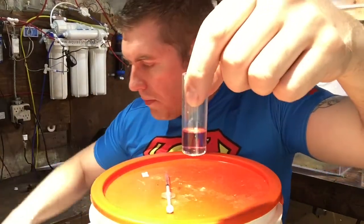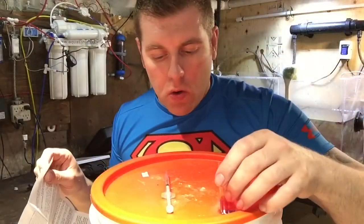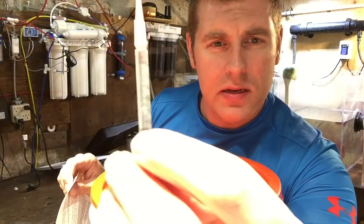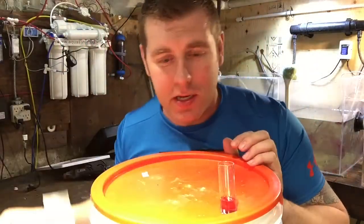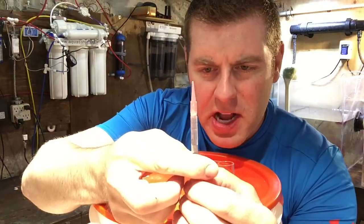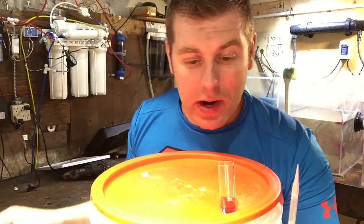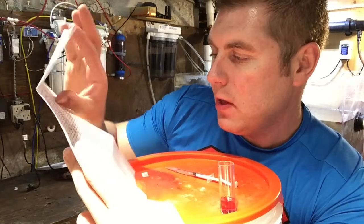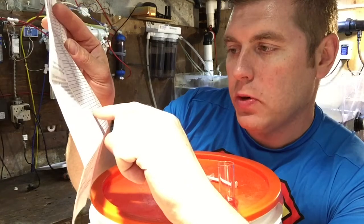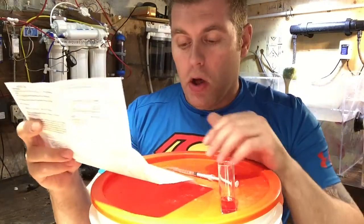Hold it up to white paper so you can see the color clearly — that pink to orange is what you're looking for. Now take your one milliliter syringe and read the piston position, then match it on the chart. My tank is reading 0.65, which on the chart — between 0.64 and 0.66 — equals 5.4 dKH. That's really low, because it should be at 7 to 8 dKH. So I know I'm going to have to buff my water.